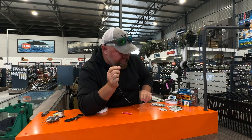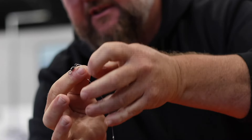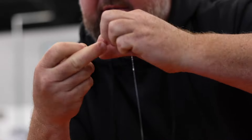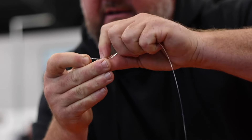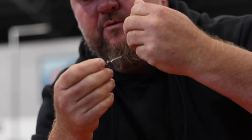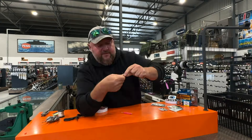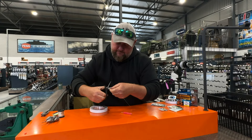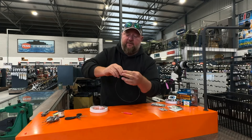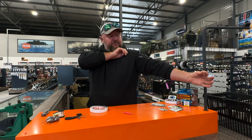Next step, I'm going to use a size three black Japan power swivel. You can use either a clinch knot or a figure eight knot: one, two, three - go through with the knot and pull it tight. Your trace length should be roughly from your wrist to your shoulder.